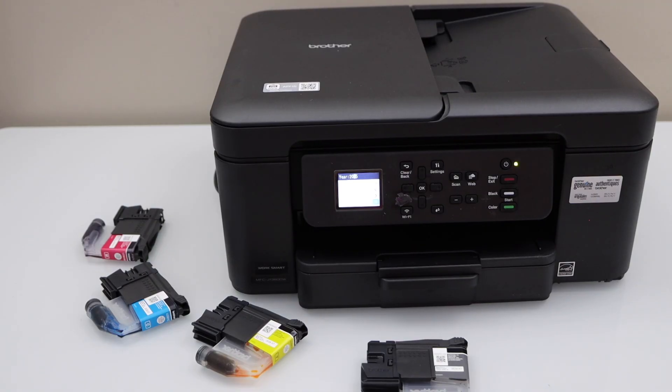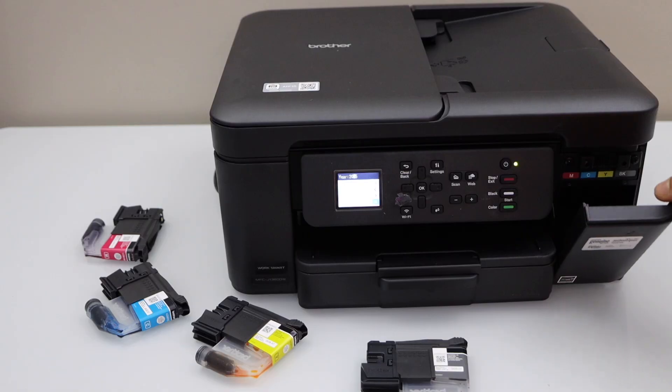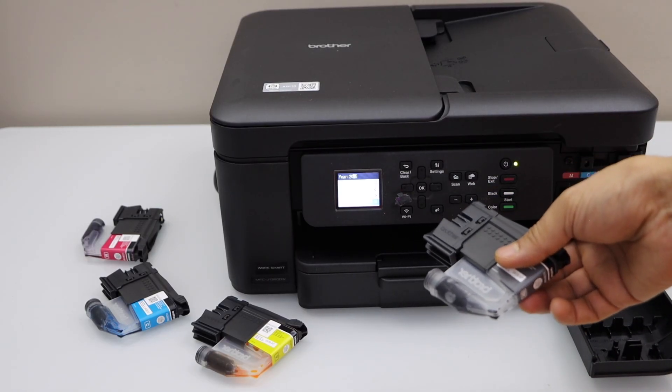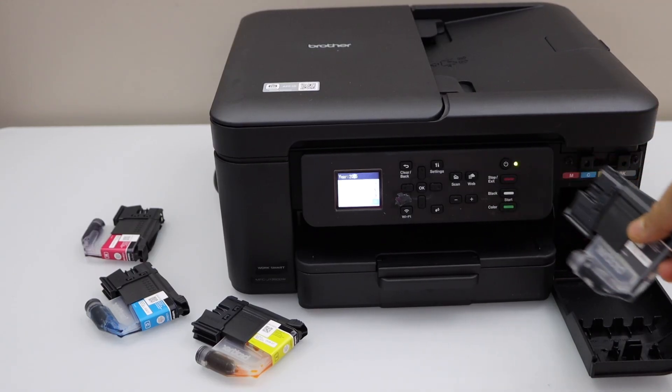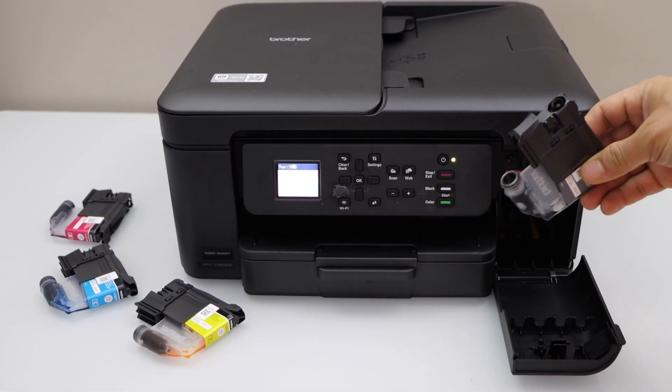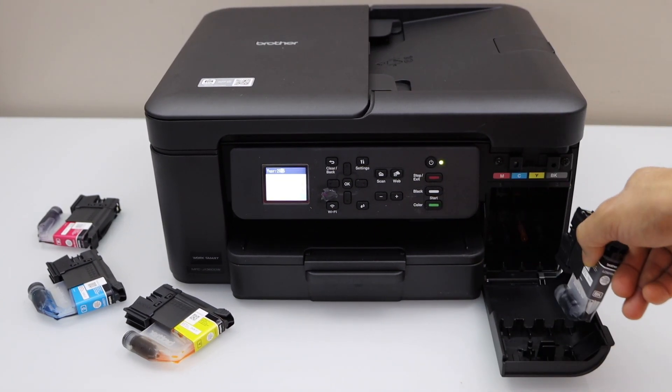Now install the setup ink cartridges. Open the front chamber from here. Take the ink cartridges out of the plastic packaging and install them here. To install, make sure the nozzle is facing forward like this.